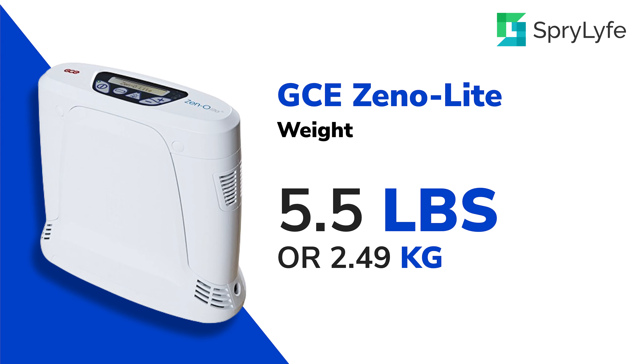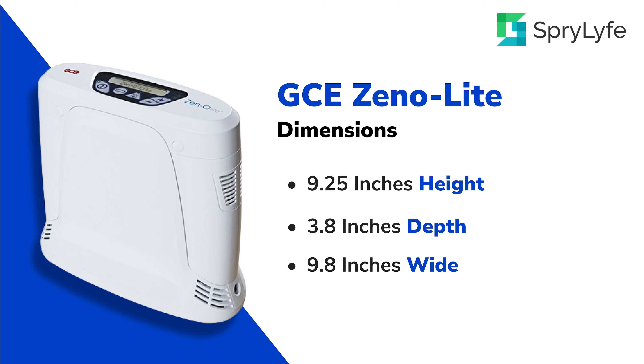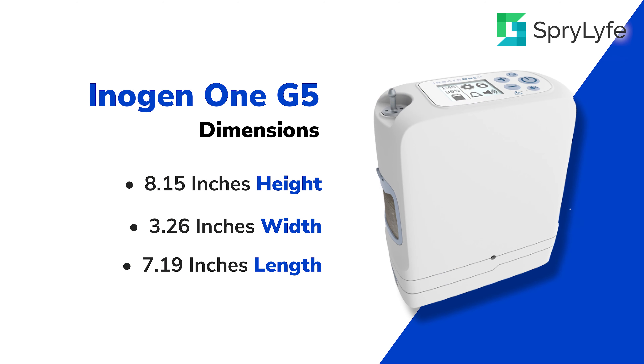All right, so first we're going to go over the GCE Xenolite. That machine comes in at only 5.5 pounds compared to the Inogen 1G5, which weighs in at 4.7 pounds. The GCE Xenolite dimensions are 9.25 inches high by 3.8 inches deep and a width of 9.8 inches. Now let's compare to the Inogen 1G5 at 8.15 inches high, 3.26 inches wide, and 7.19 inches long.